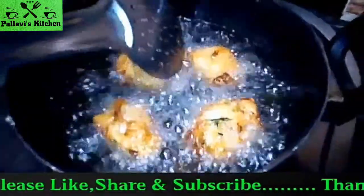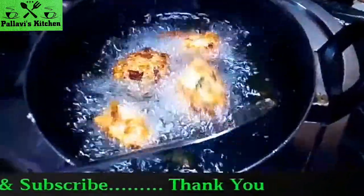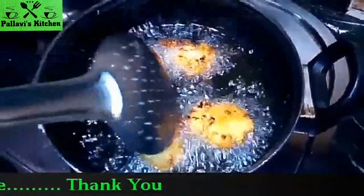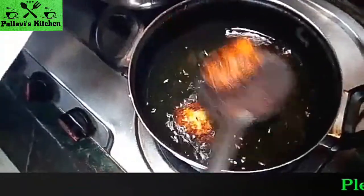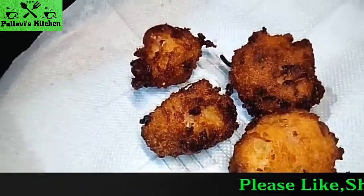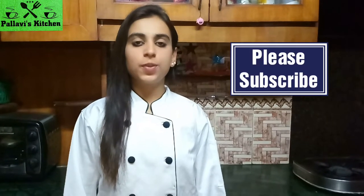We fry them on medium flame until done. Rice Pakoda is ready.